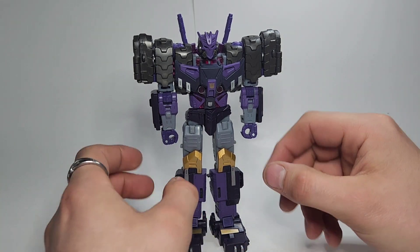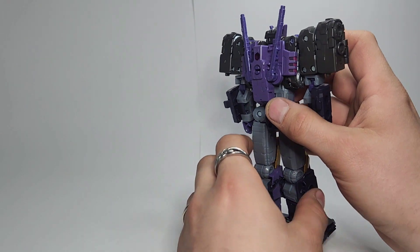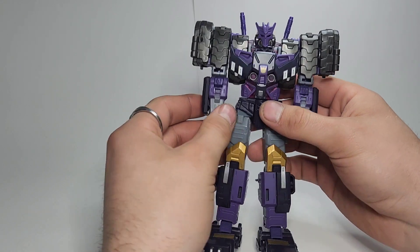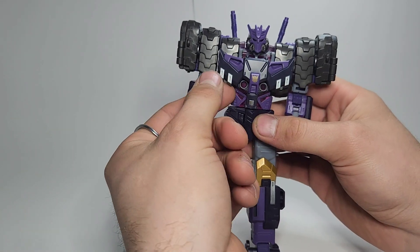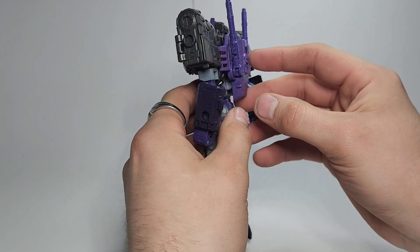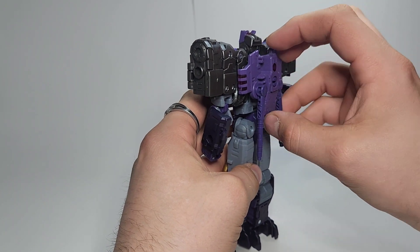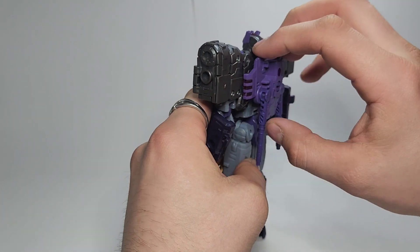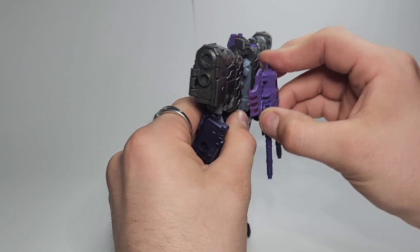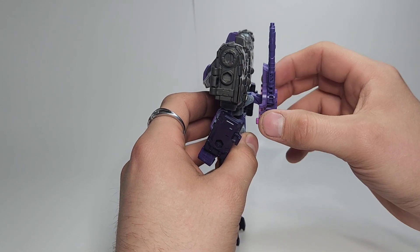Start by taking his fusion cannons off as well as this little piece on his back — just set those aside for now. From here, I like to come up under the chest plate and just pop it up like that, then come back here and fold the guns down. Do be careful because this is a translucent plastic piece, so don't put too much force on it — just kind of pop it out there.